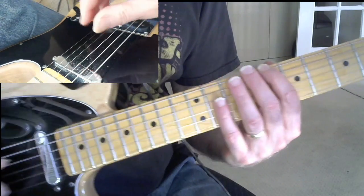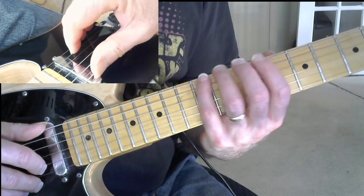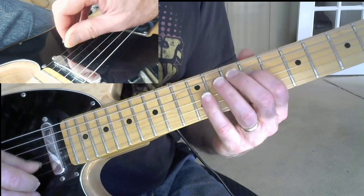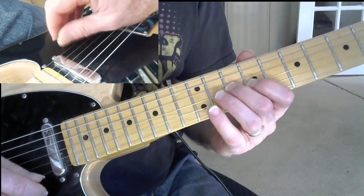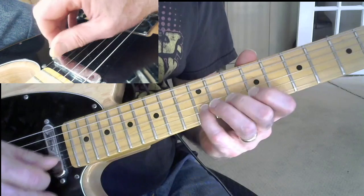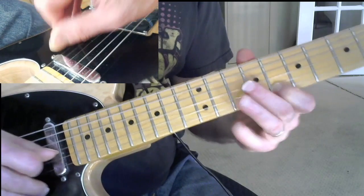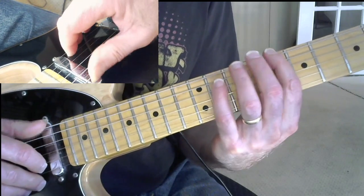So we start on the eighth fret, then C at the 10th fret, 12th fret. Eighth fret, 10th fret, 12th fret, 9th fret, 10th fret, then 12th fret, 9th fret, 10th fret, 12th fret, then 10th fret, 12th fret, and then back to the C again, which will be on your eighth fret. So C to C to C is two octaves.